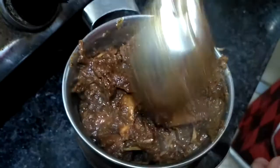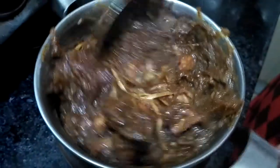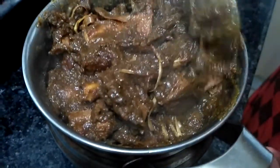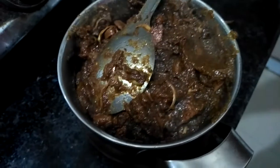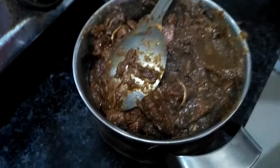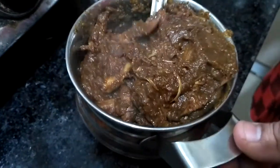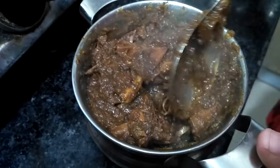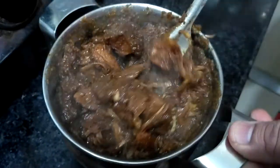The jackfruit is now ready! I've taken it out and it almost looks like non-veg food, but it's completely vegetarian. It's going to be very delicious. The dish came out a little dark because the onion got slightly burnt — so when frying onions, keep stirring so they don't darken too much. Thanks for watching — let me know if you want more videos from Men's Kitchen! Enjoy your meal, bye!